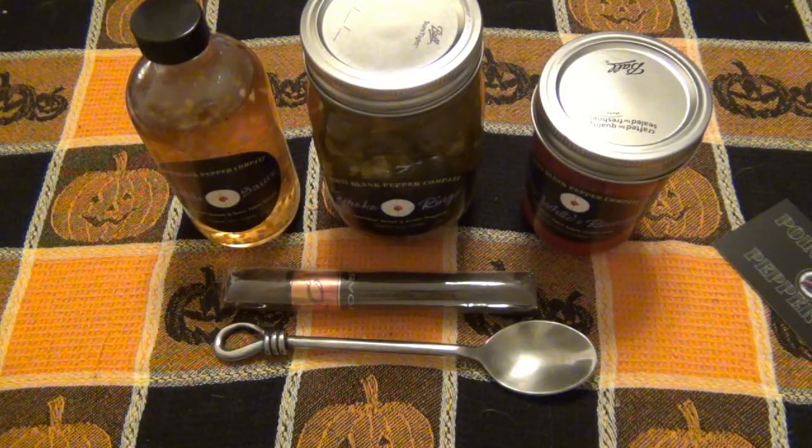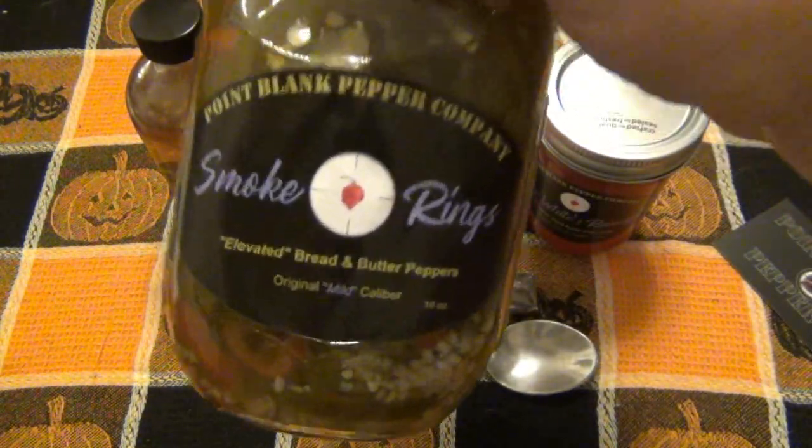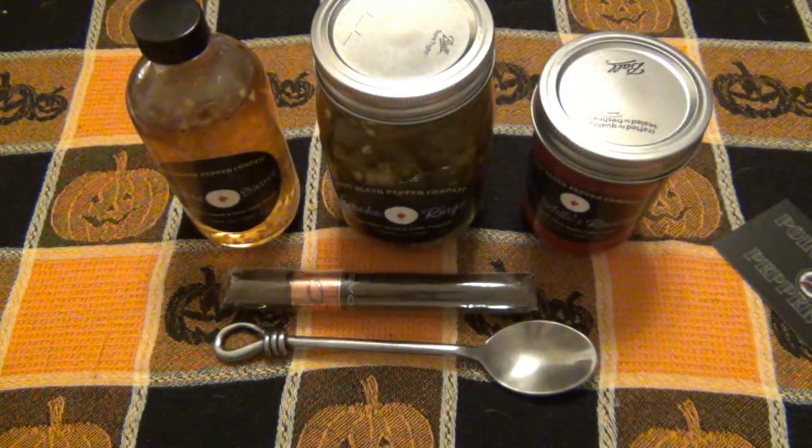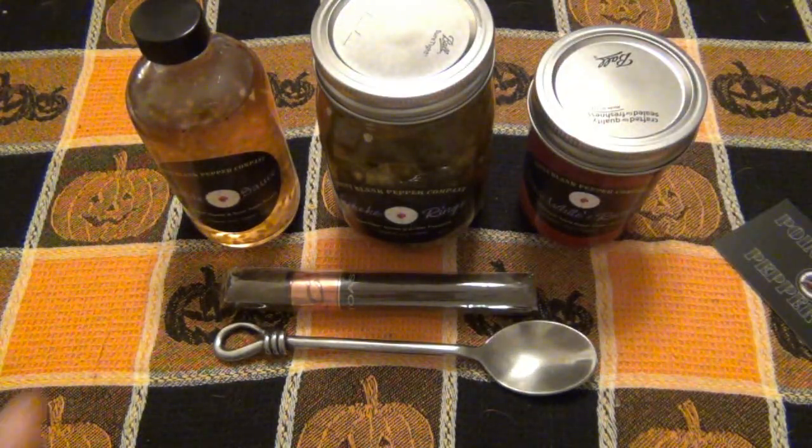The back story is he sent me a jar of his smoke rings, which he's going to be focusing on mostly. These other things he's kind of dabbling in. I think the table sauce is a one-time thing he mentioned, but it might be available at some point.